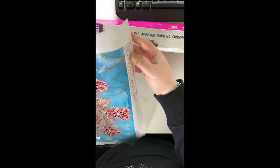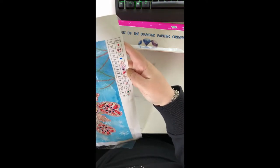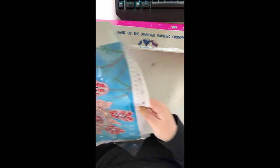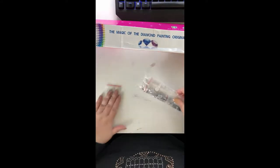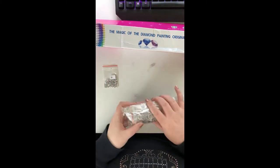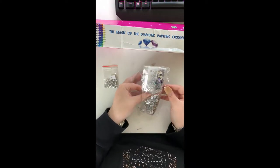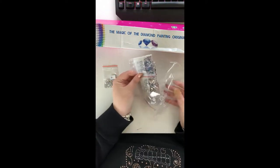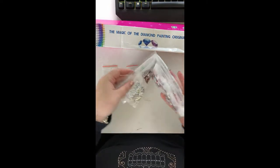Looking at the symbols — 15 different beads. I won't say 15 colors because it's not really the colors. Let's have a look at the drills. I'm not sure why number one is in here separately, but that's number one.